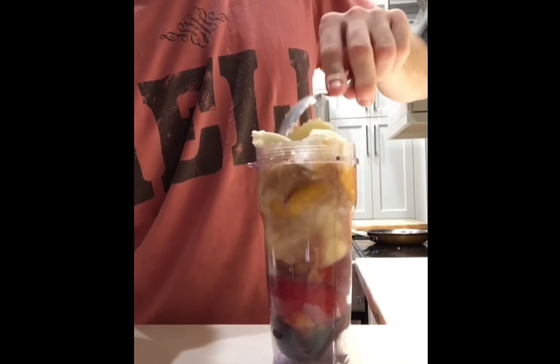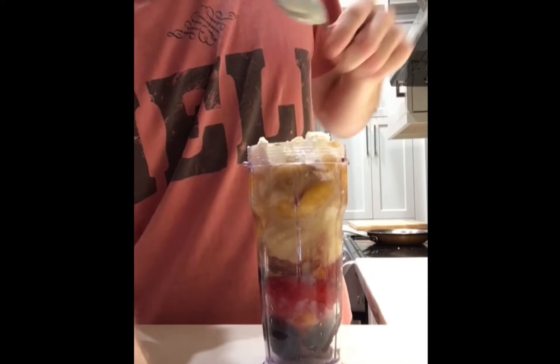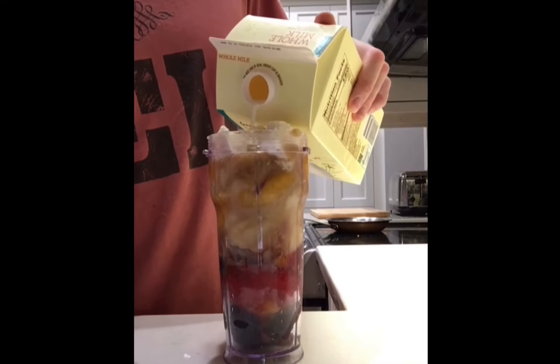Two scoops of ice cream — vanilla. Make sure it fits in there. Add a bit of milk.